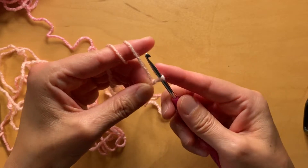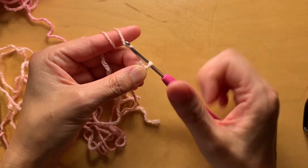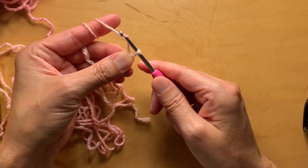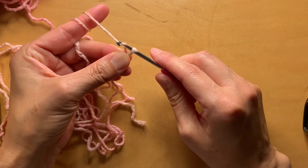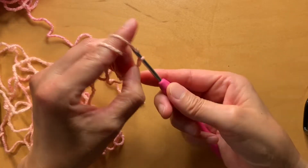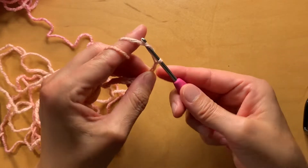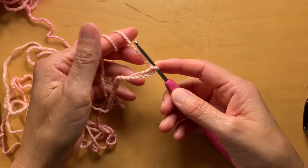You're going to make a foundation chain of 16, so I'm going to zip through this beginning part. If you don't know how to do a foundation slip knot and foundation chain, go back and watch the older videos. You're going to make 16 chains to have 15 single crochet - one, two, three, four, five, six, seven, eight, nine, ten, eleven, twelve, thirteen, fourteen, fifteen, sixteen.